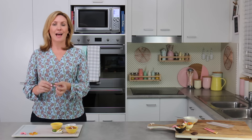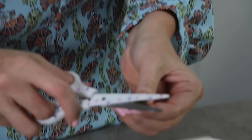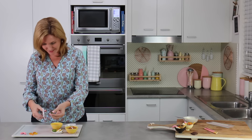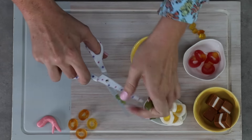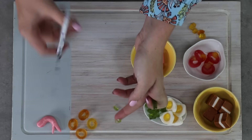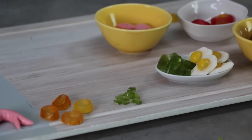For the green gummy bears, I'm going to use those to look like shallots or spring onions. Just trim off the little front paws and then cut along. The great thing with gummy bears is they're a little transparent inside, so you get lovely little sort of circular, almost translucent pieces that look like spring onion or shallot — and they taste like gummy bear. It's a win-win.